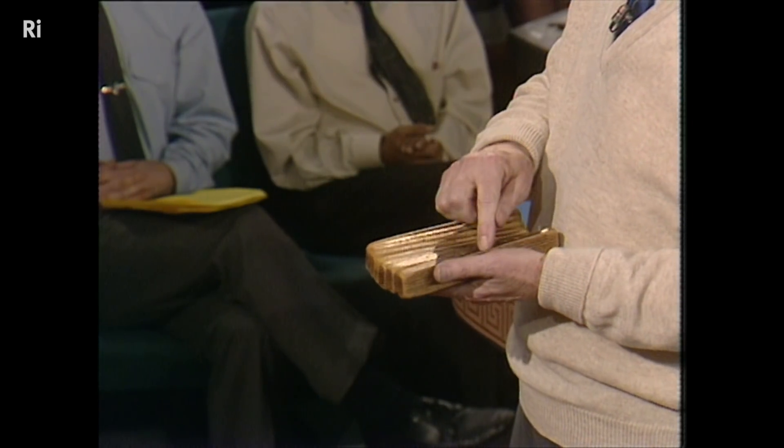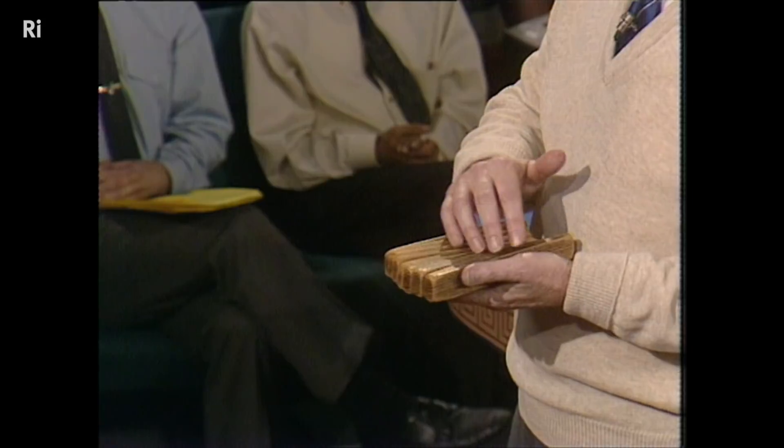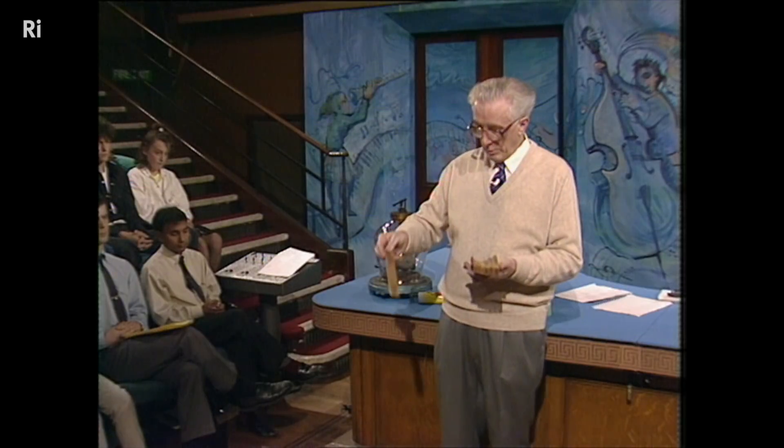As we go to thicker blocks, because they're harder to bend, we shall find that we get them springing back quicker, and so we get a higher frequency. So now I'm going to drop them on the floor.